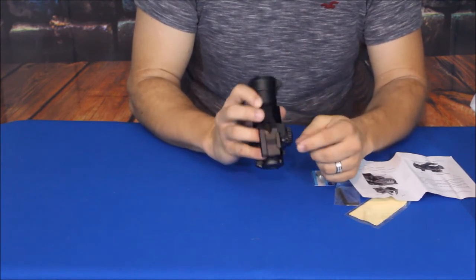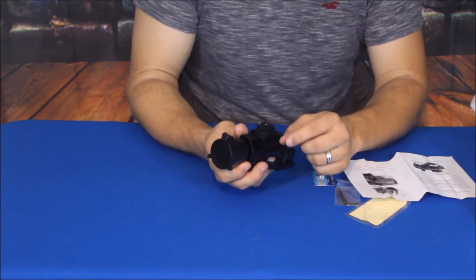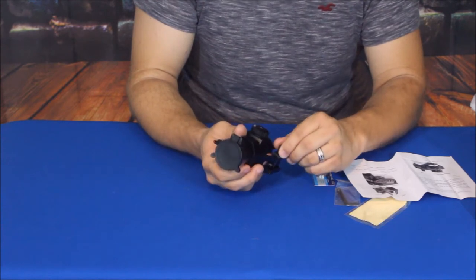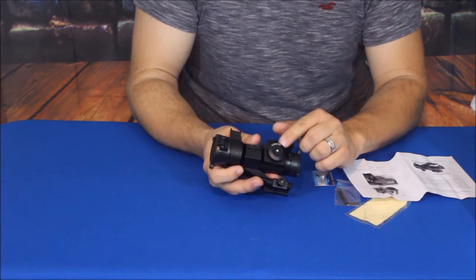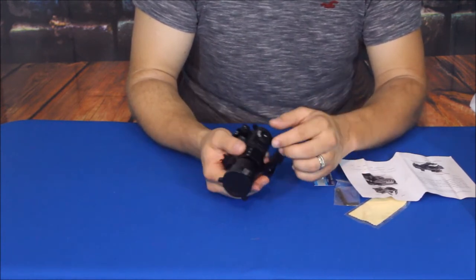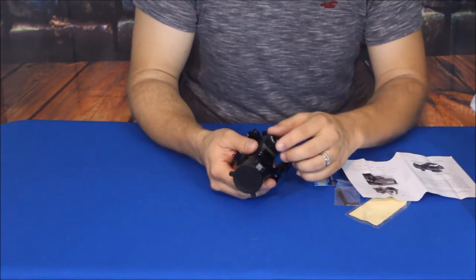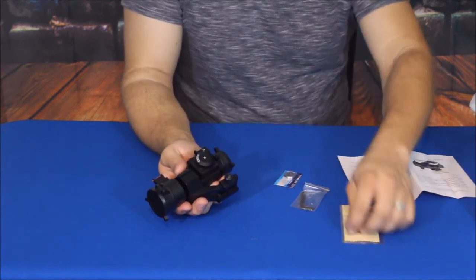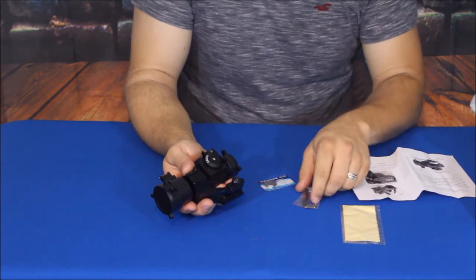My suggestion is if you put a wrench on here, use an adjustable wrench and put a piece of cloth over that so you don't pull off any of that black coating. It does use a standard CR2032 battery — the same kind of battery that's in a computer system board — and is used for most lighted scopes and sights. As we can see here, it did come with the CR2032 battery.